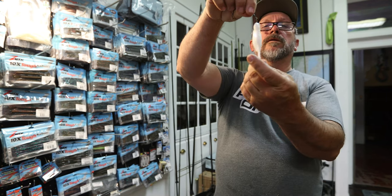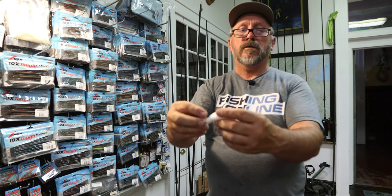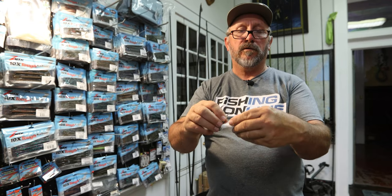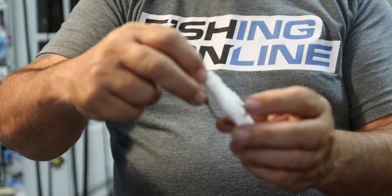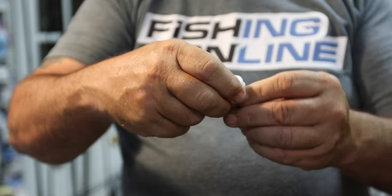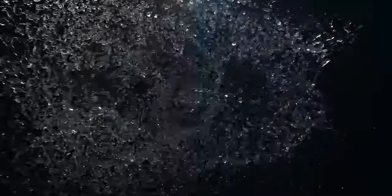Once you get it screwed on, take your hook, pinch the belly, and scrunch it up a little bit so it comes through the back like that. You can bring your hook all the way through and then just barely bury it back into the bait itself, or you can just leave it like it is.